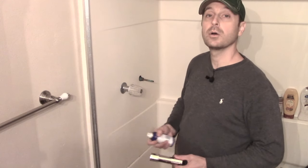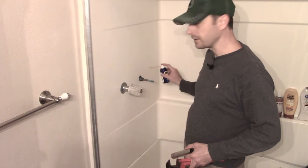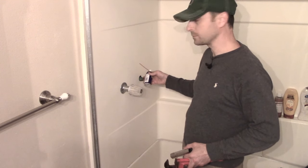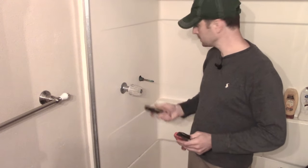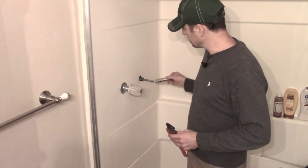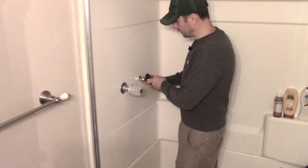Our next step is to shut off the water for the shower. Once your water is shut off, you'll probably want to give this a squirt of WD-40 to loosen up any corrosion if it's going to be difficult to take off. Then choose your correct socket and pipe wrench, put it on, and give it a twist — hopefully it'll pop off quite easily.